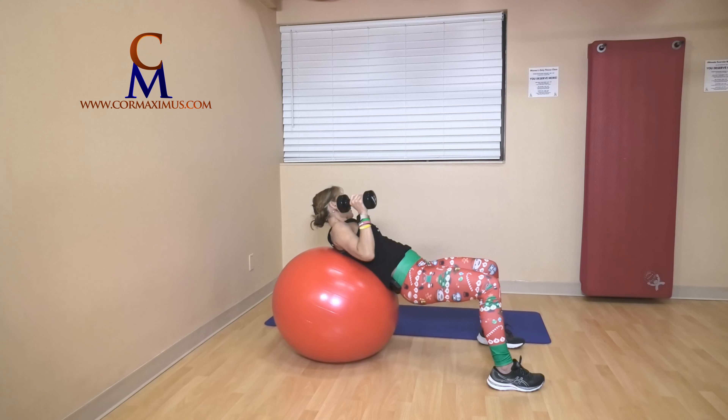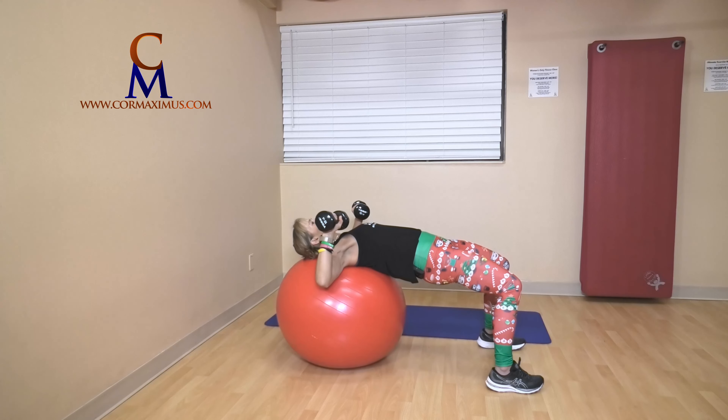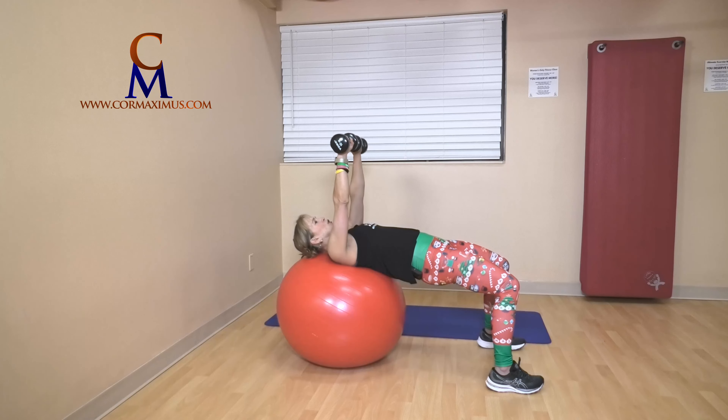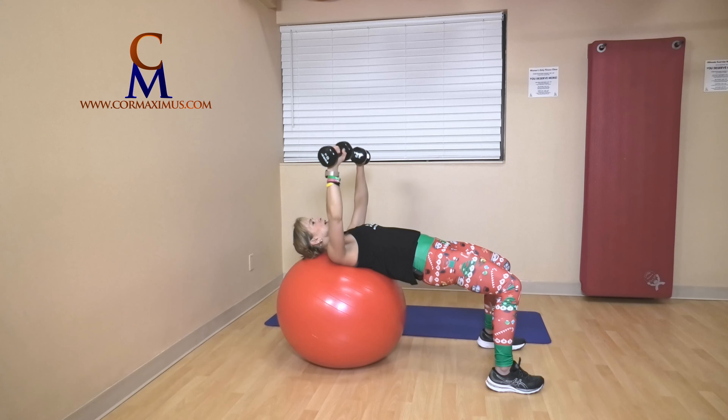Grab that other weight if you have one — chest press. Hips up strong, working through glutes. Palms face knees. Push — one. We're pushing up in line with chest — two, three, four pushes, hips up strong. If your back is sore, drop your hips a little bit. Five.